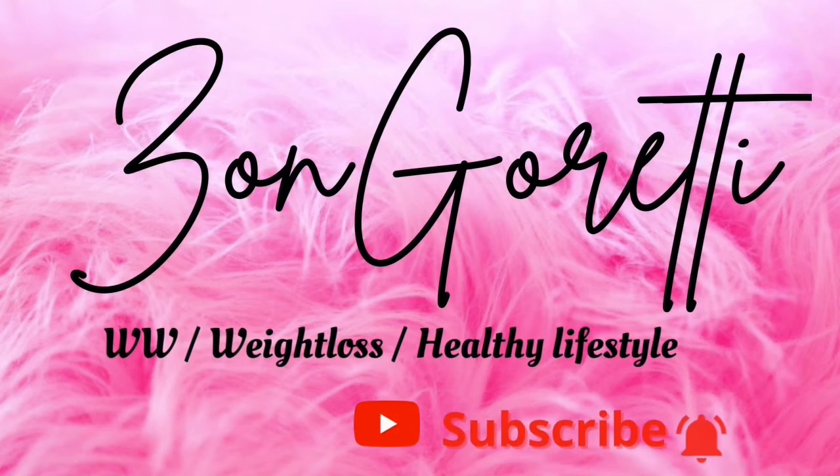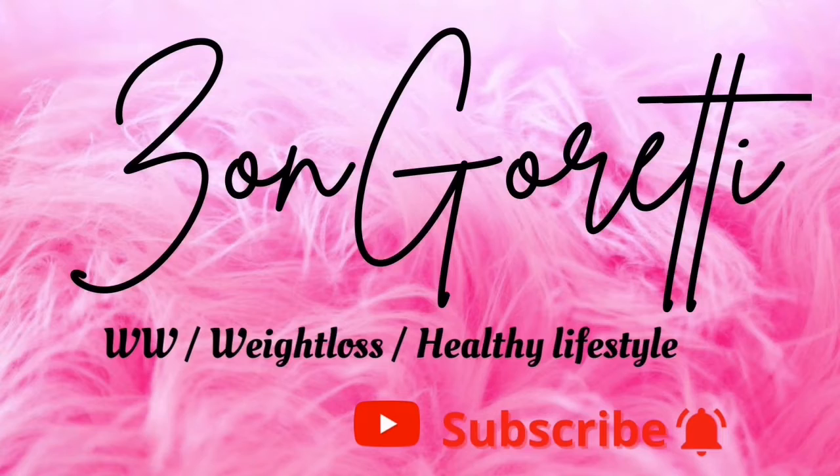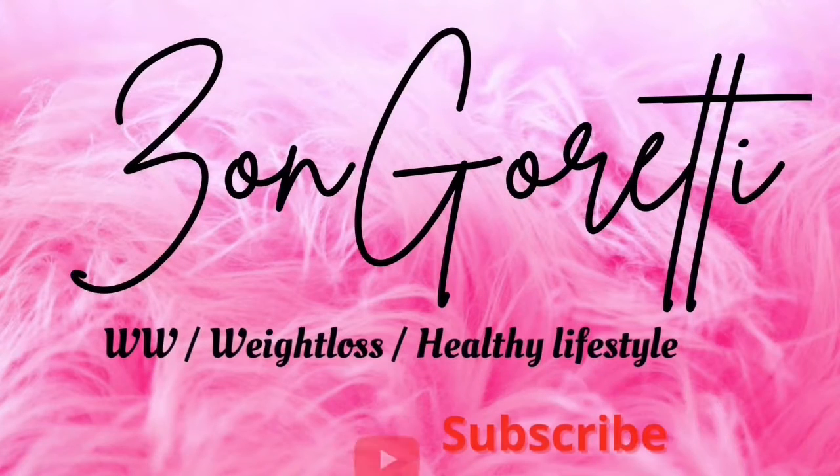Hi, so this is part two of my video, How I Lost Over 90 Pounds on WW Blue. Hope you enjoy!